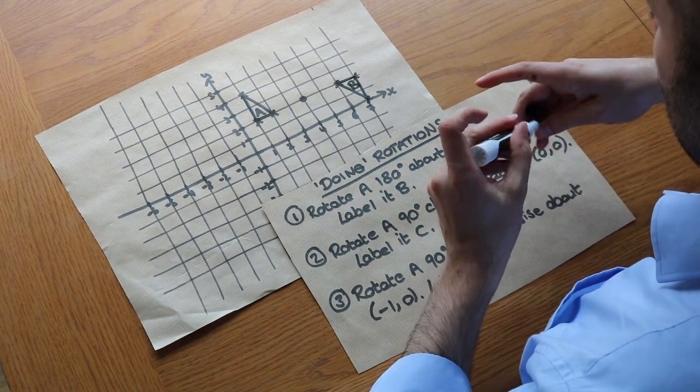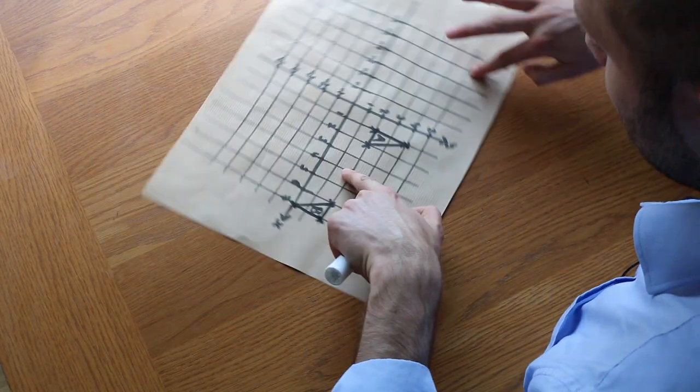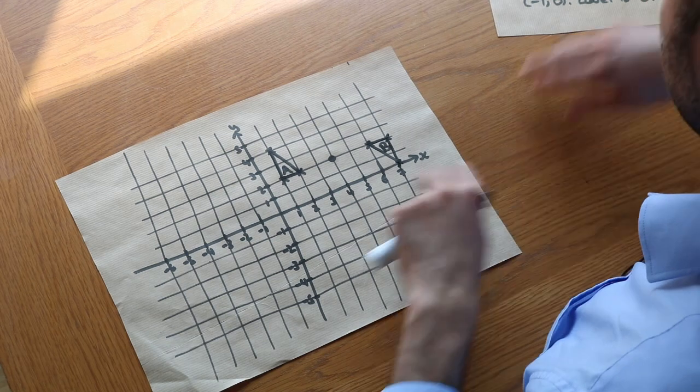That's the 180 degree rotation and it should look right. If you rotate A around this point 180 degrees, you can see it has indeed ended up in the right place — you've got this kind of point of rotational symmetry here.